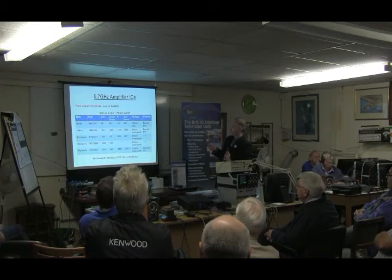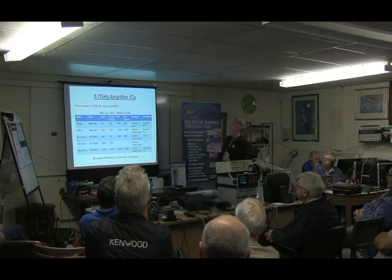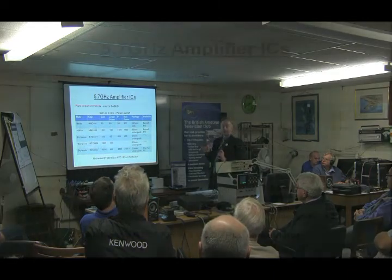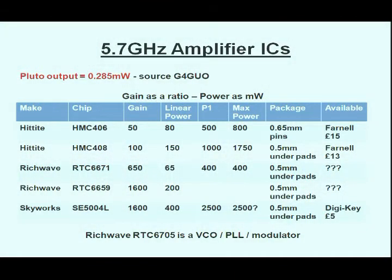You can get much more power out of these chips than the linear power. It turns out these are the chips that are being used in the FMATV modules that we heard about earlier. So in theory, it should be able to break the connection between the modulator and the PA chip and feed the Pluto straight into it.